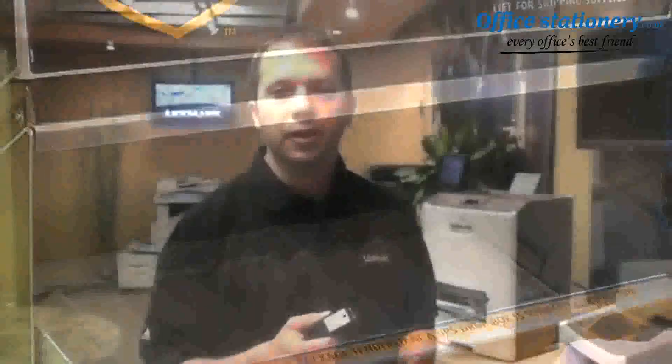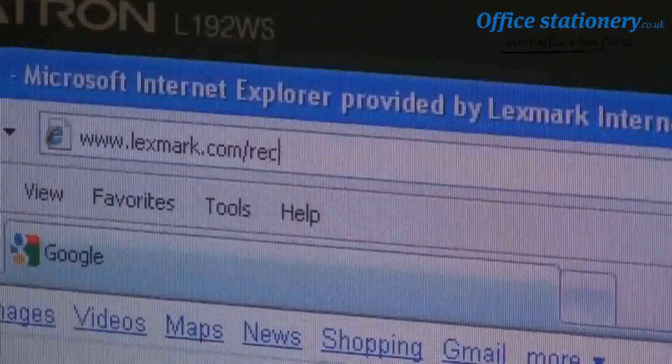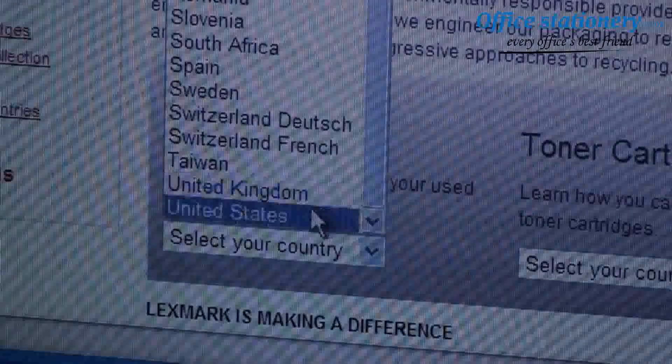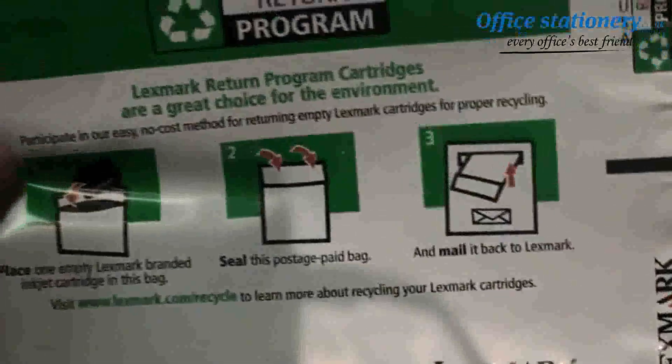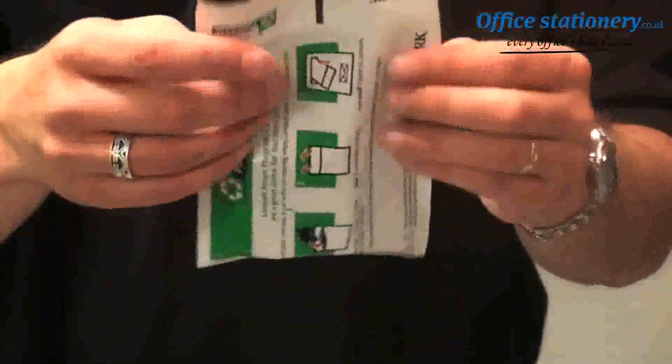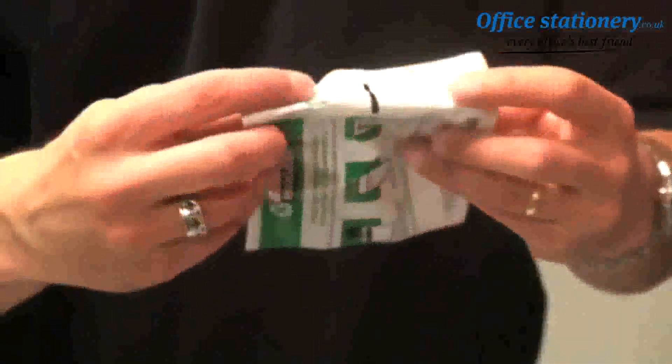It's easy to return empty Lexmark inkjet cartridges for responsible recycling as well. Go to Lexmark.com/recycle, select the country where you live, and follow the instructions to order free recycling bags. When you receive them, put your empty inkjet cartridge in the bag, seal it, and send it back through the postal system.